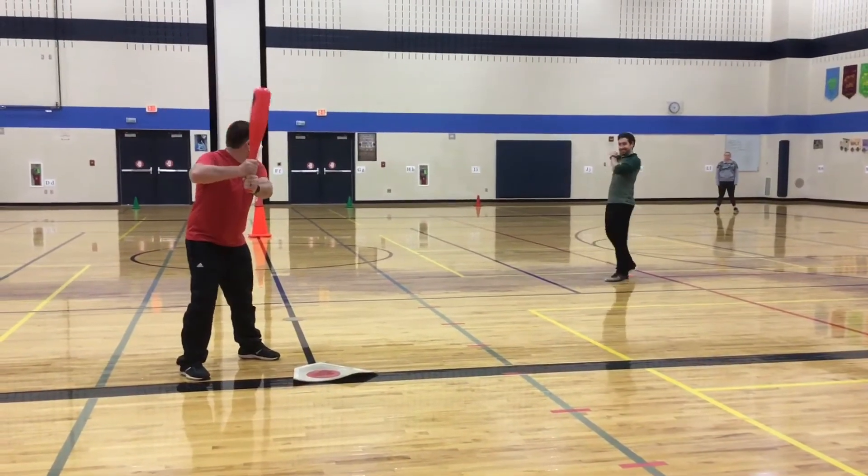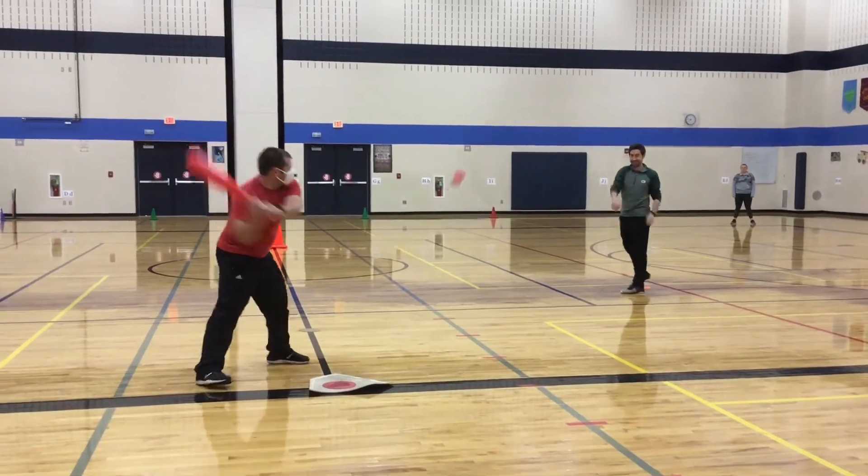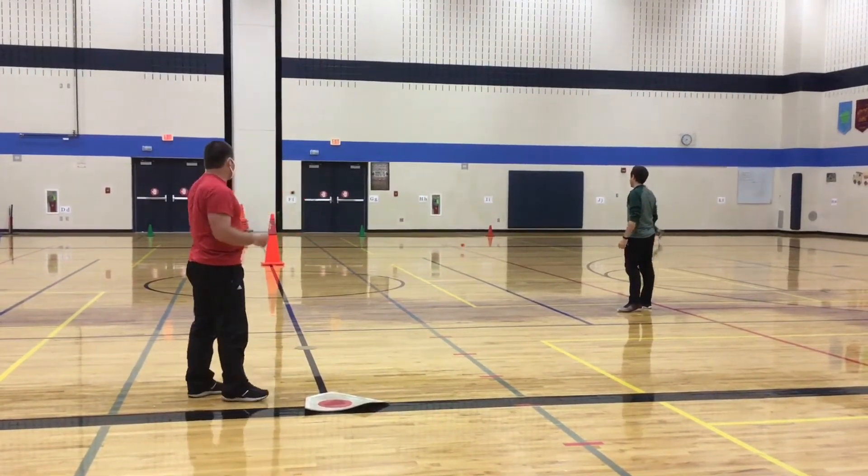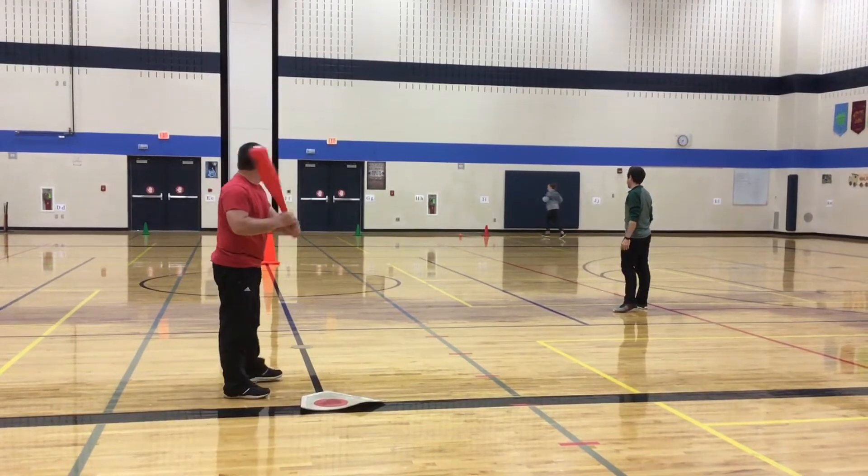An important key step in being able to hit a ball with your bat is to keep your eyes on the ball at all times. You want to watch your bat hit the ball.